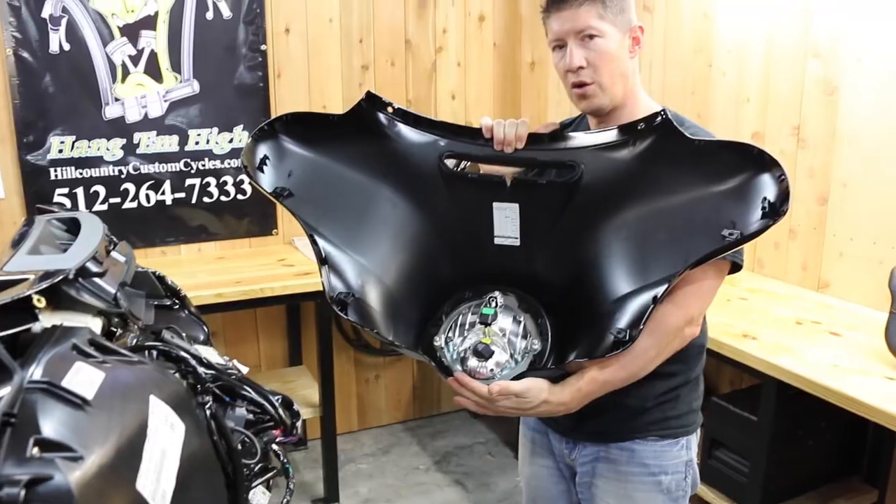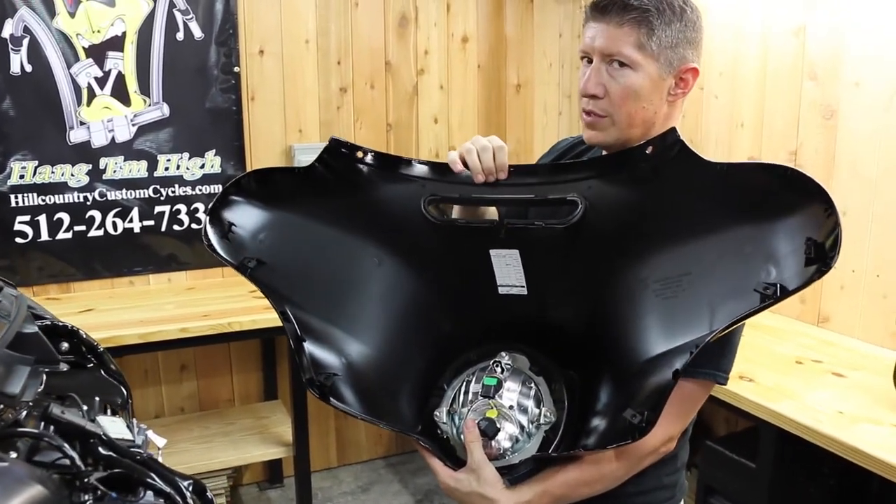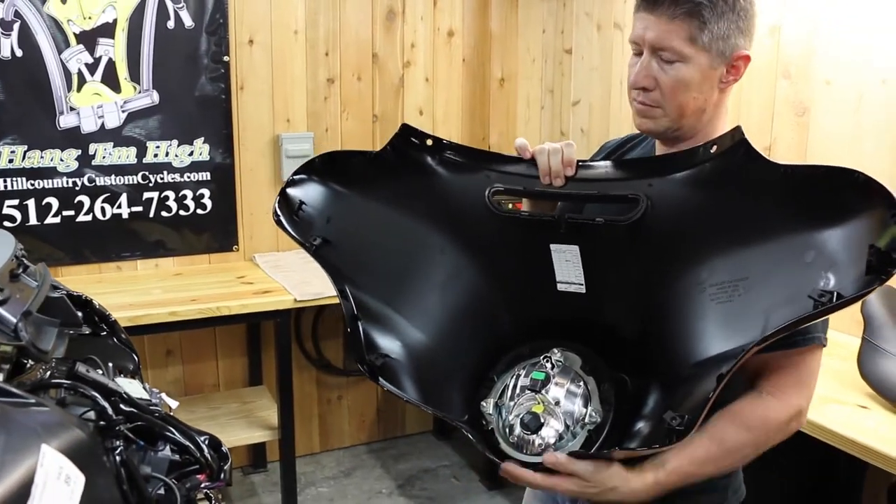These little tabs right here hold it in place, as well as this top bolt goes all the way through, so you don't have to have two people to take it off like the older styles. It's all very, very simple.